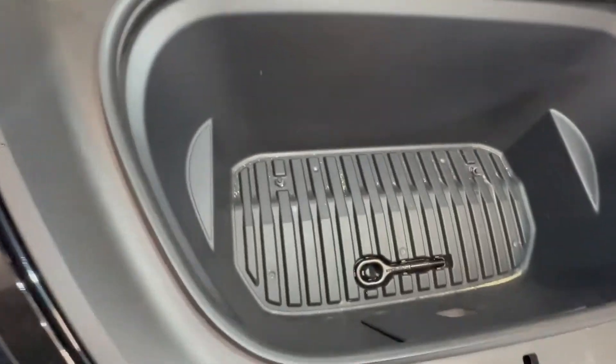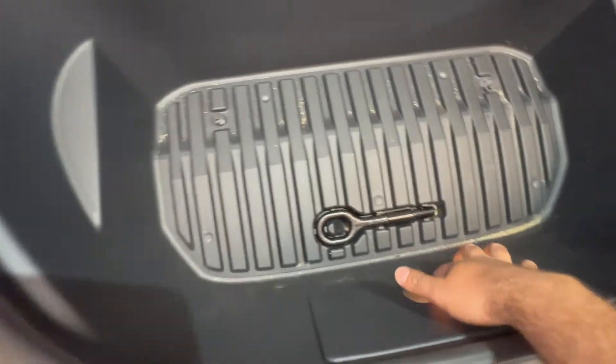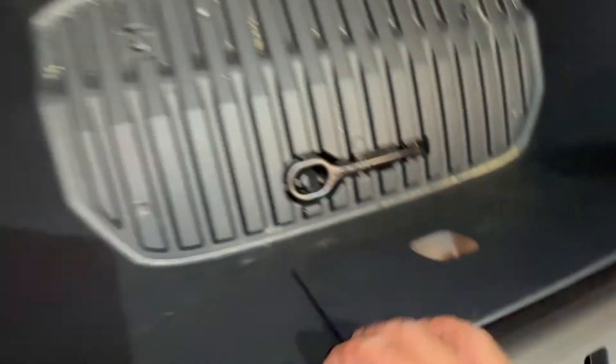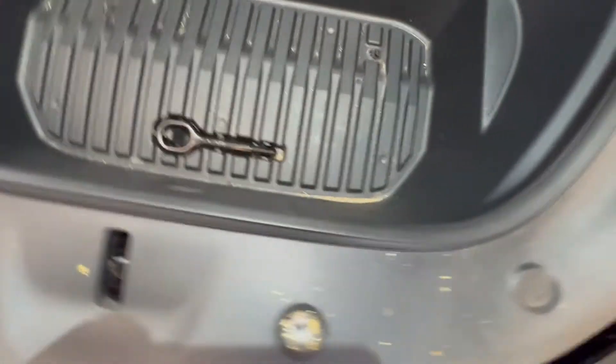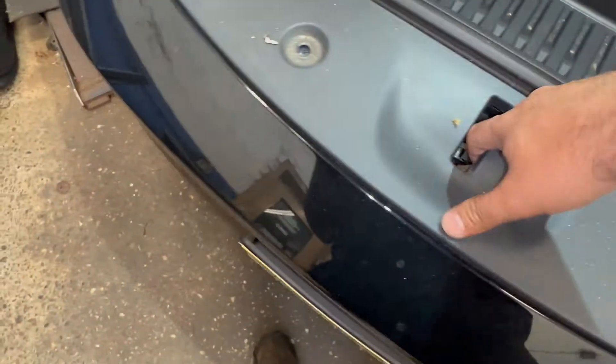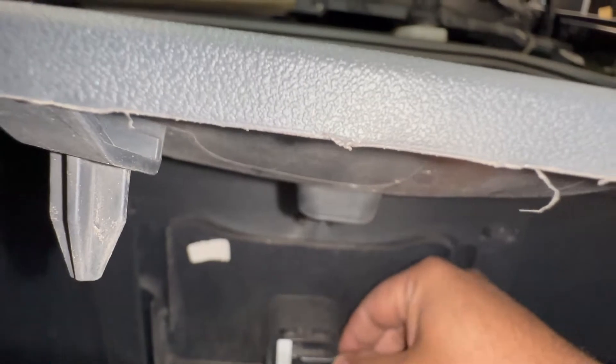Be careful — there's a little light here. I didn't know that was a button, but there you go: an emergency button if you get locked in here. This panel will come off but we do need to disconnect the connector on it first.